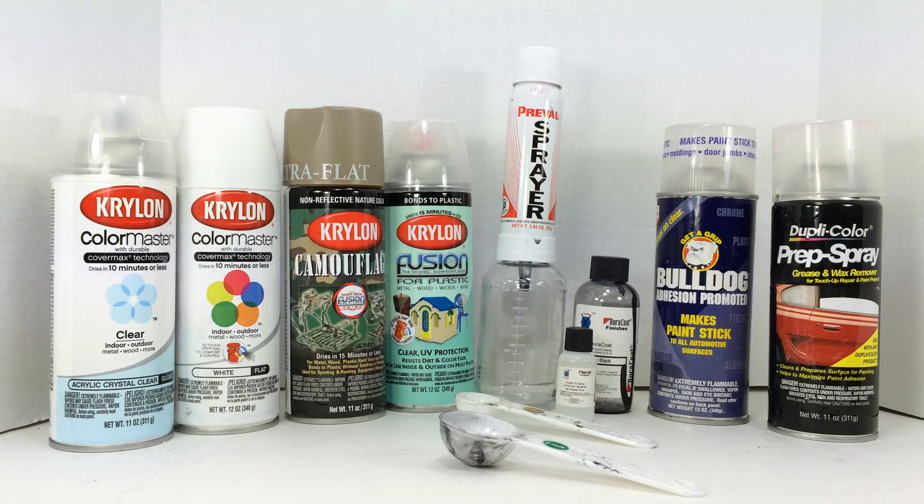Another option is Cerakote, which is a much more durable product. I haven't personally used any Cerakote products, but the professional Cerakote finish is normally baked on. You can do Cerakote at home to a certain extent, but I don't know what the results would be without actually curing it in an oven. So I'm not going to spend a lot of time on those two firearm finishes at this point. This wraps up episode one on paint options, what I like to use, and different ways to get your project started.